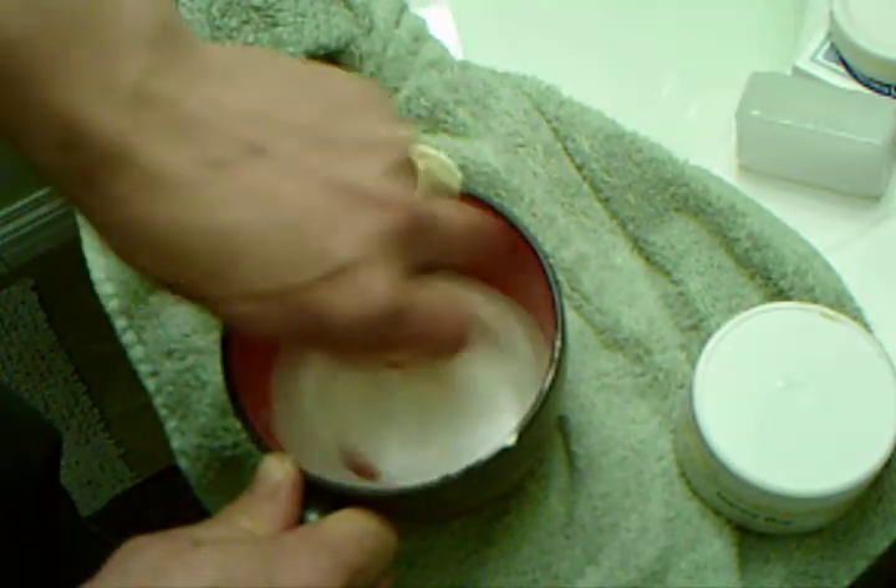You do want some bubbles, absolutely, but what you really want — this is too thin. At least for a straight razor shave, this is way too thin. I would want this with probably about half as much water, because really the soap provides the lubrication and the water provides the hydration. Your balance is this: you must get maximum hydration and maximum lubrication, or your shave is not going to work.